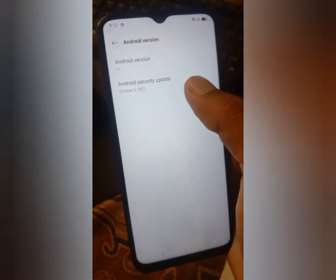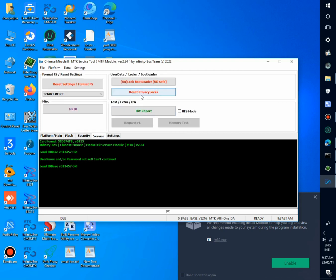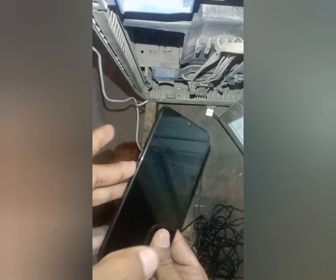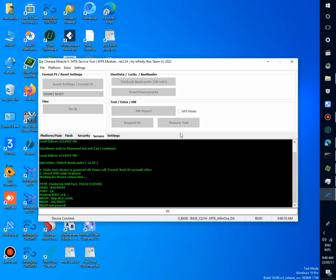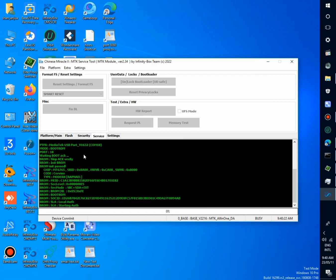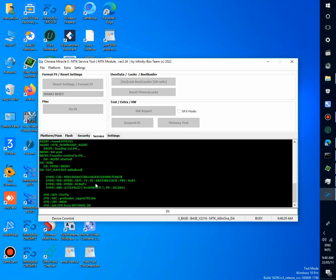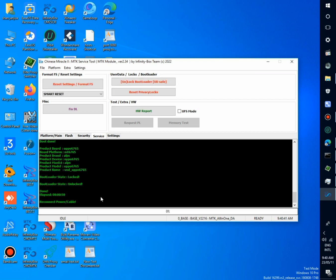Now again power off the phone. Unlock bootloader. Again connect phone in pro mode — holding volume up and down keys and then insert a cable. Phone is connected in pro mode. Bootloader unlock done.